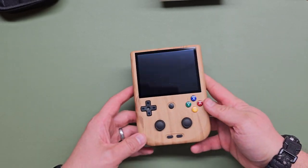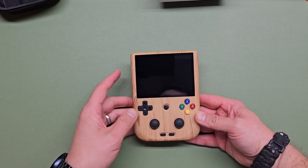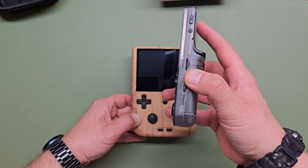It only has the one SD card slot, so you're not going to be able to put an OS on one and have your games on another — it's all going to be on that one card, which is fine. The 405M has certainly done well with just one. But if you were expecting two slots like the 353 line, they're not here.